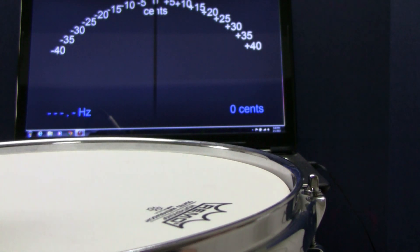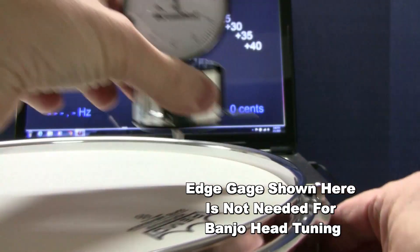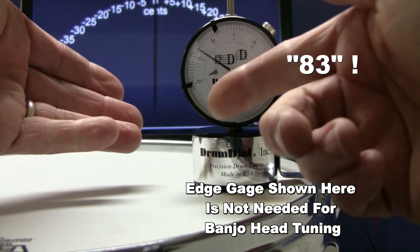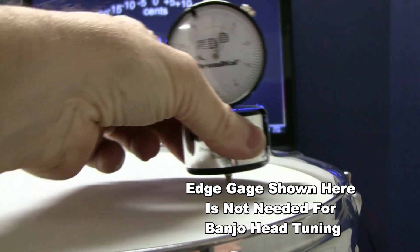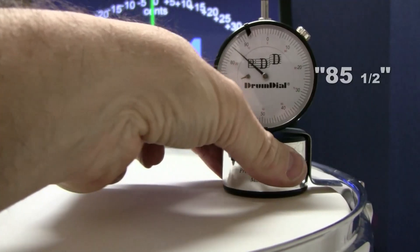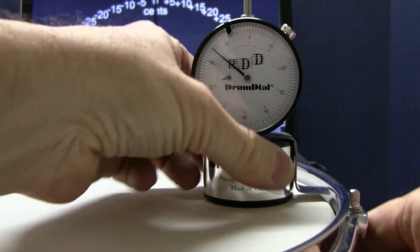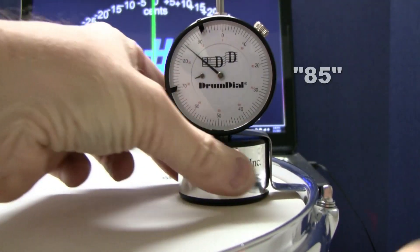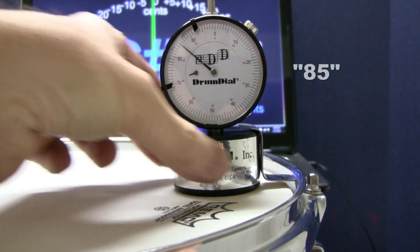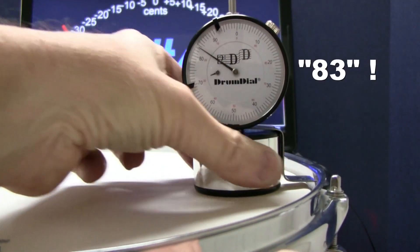Now let's double check with the Drum Dial. 85 — that's good. 83 — wow, that's our wobbling problem. Very poor harmonics. 84 — again, very frustrating. Drum frequency tuners are often inaccurate and give most users a drum that is poorly tuned. Heads tuned with a Drum Dial are louder and have a much longer sustain. Because Drum Dial is so accurate, the drums stay in tune for a very long time.